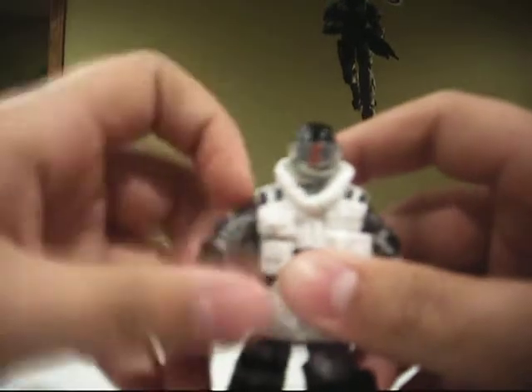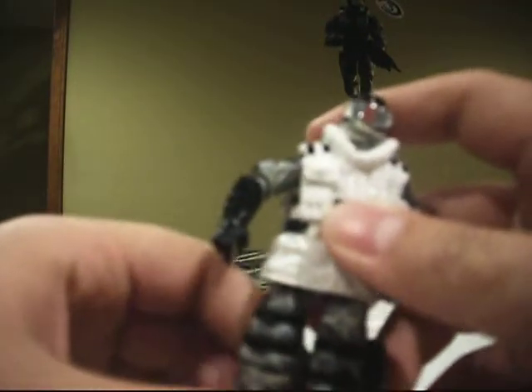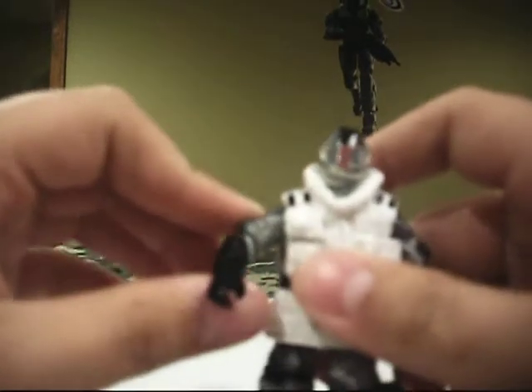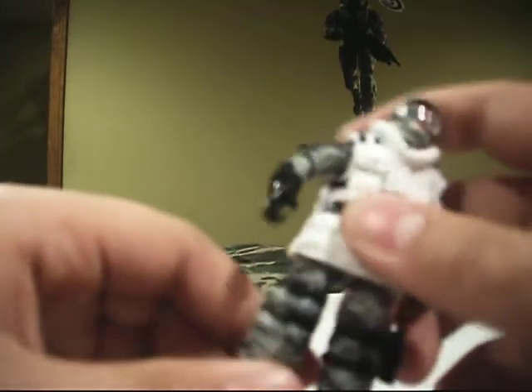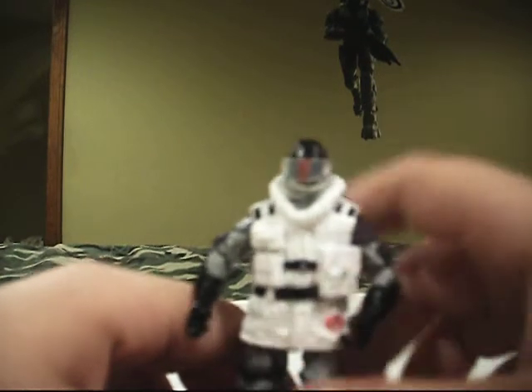This is the bulkiest figure I've gotten. I'm getting Breaker, which I was really excited about. My uncle sent me a lot of G.I. Joes, because I'm getting a job this summer, and they've just been helping me out a lot. I've been looking for Breaker forever — I could never find him. I just got Scarlett Covert Operations a day ago, and she is awesome.